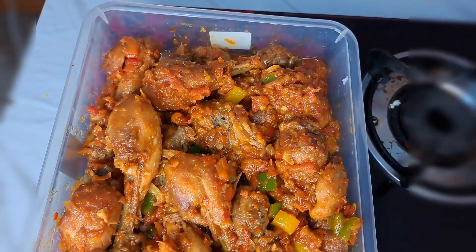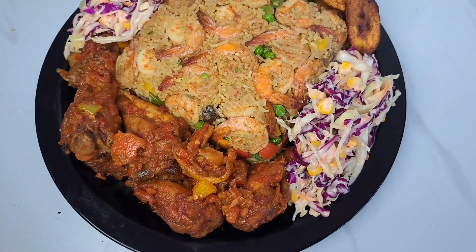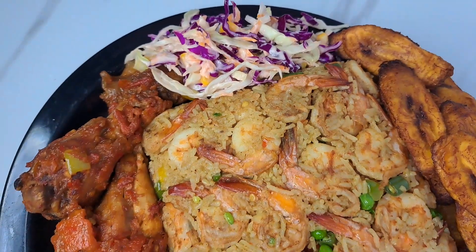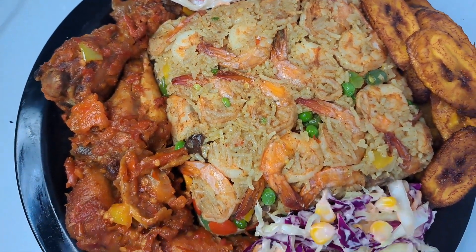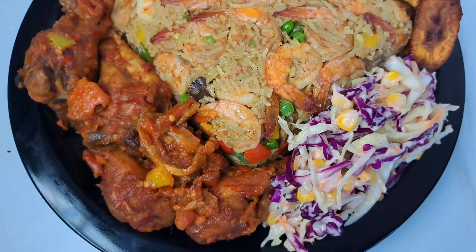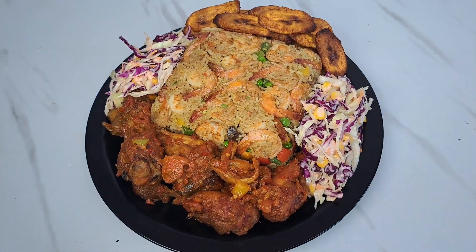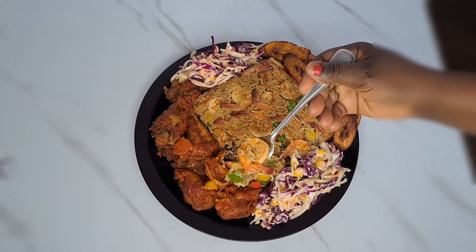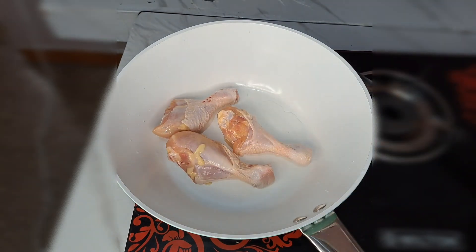Today I share with you how I cook this delicious and mouthwatering food for my husband, because today is a very special day in his life. Every step and process I use to get this amazing food done, I'm going to share with you all so you can see how this gorgeous and mouthwatering food is made. I'm so grateful to get this done for him.